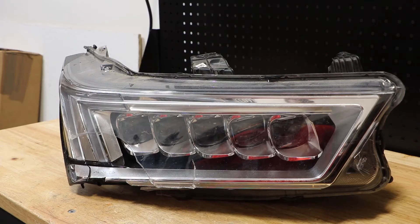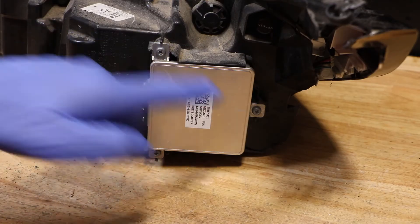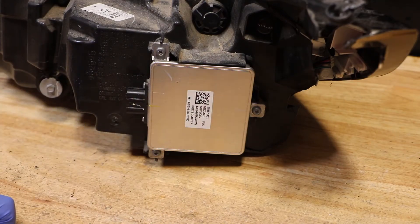In this video, I'm going to show you how to test this Acura MDX LED headlight. In order to replace this ballast, there are three Phillips head screws that need to be removed.